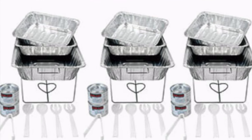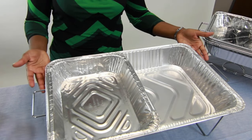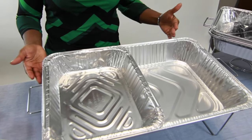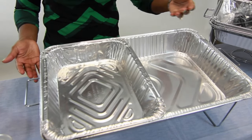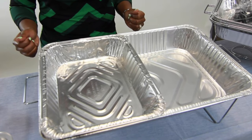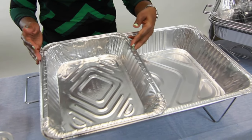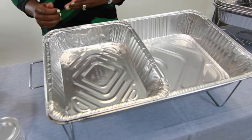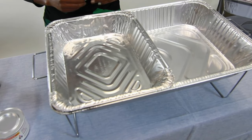There are three full-size chafing racks. Three water pans fit inside of the racks — these are about 22 inches long, 13 inches wide, and 3 inches deep. We also have six half-size food pans so you can have two different foods inside each rack. These pans are ten and a half inches by 13 inches wide.